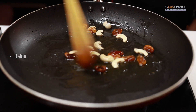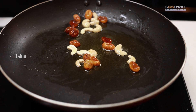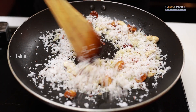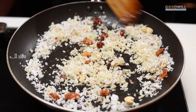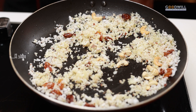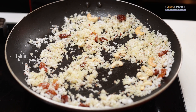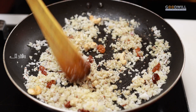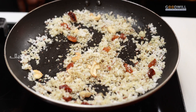This is the knife in our pan. We place it in the pan. Let's mix the pan and mix it with a little bit.